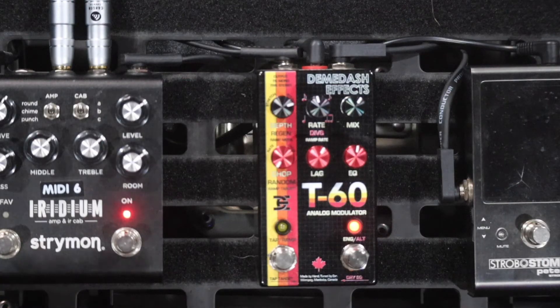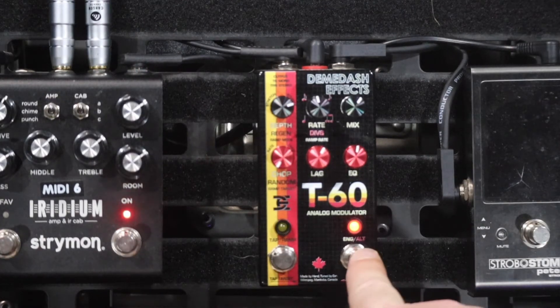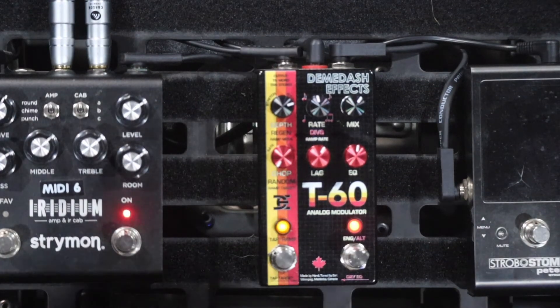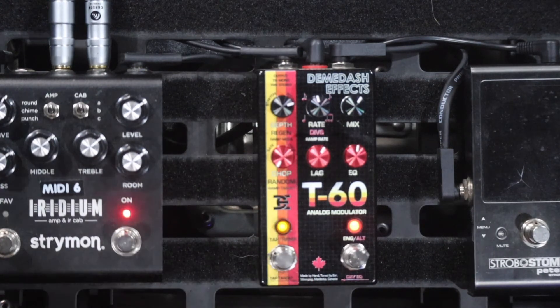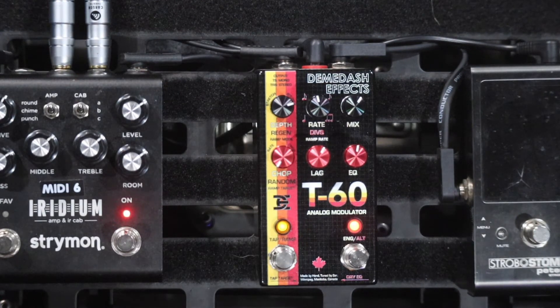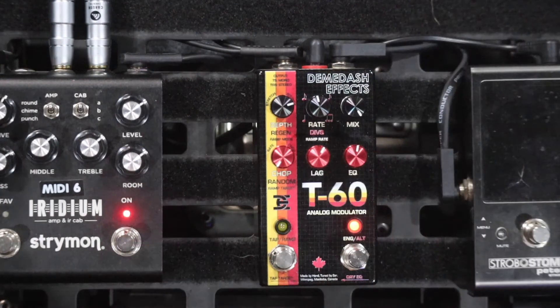You might notice the pink letters around the rate knob — there are also some different subdivisions in pink. You access them by holding down the engage button and turning the knob to whichever subdivision you want. You can also tap in your tempo. But at the moment, as you can see by the yellow light going off, it's in full random mode doing awesome things.